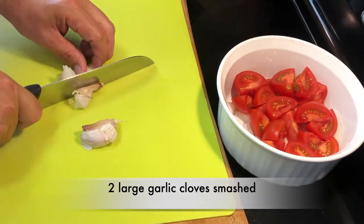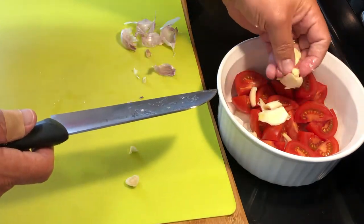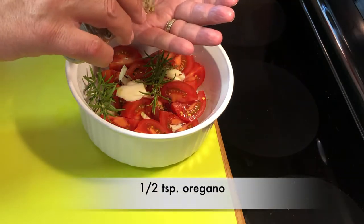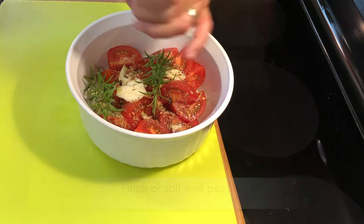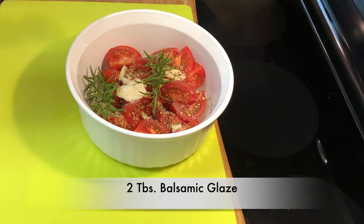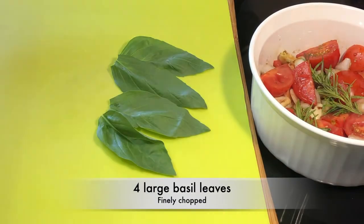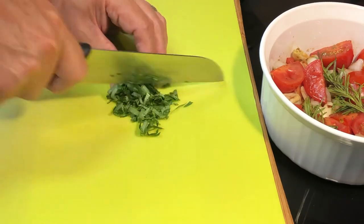Next we'll add two large cloves of garlic and give those a good smash. I'm putting all this into an oven-safe dish, about a medium size. Next we'll add two small sprigs of rosemary, a quarter teaspoon of crushed red peppers, half a teaspoon of oregano, and a pinch of salt and pepper — we can always add more at the end to taste. We've got a little heat from the red peppers, a little saltiness from the salt, and now a little sweet with the balsamic glaze — two tablespoons of that and then two tablespoons of olive oil. Then we'll add four fresh basil leaves. Simply roll them up into a little tube like a cigar, give them a quick chop, and into the bowl they go.